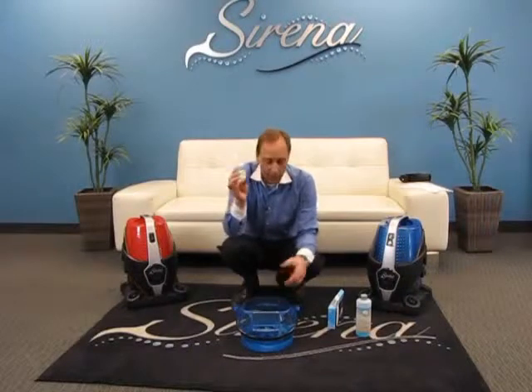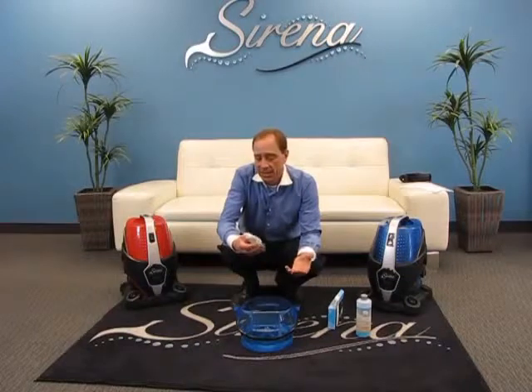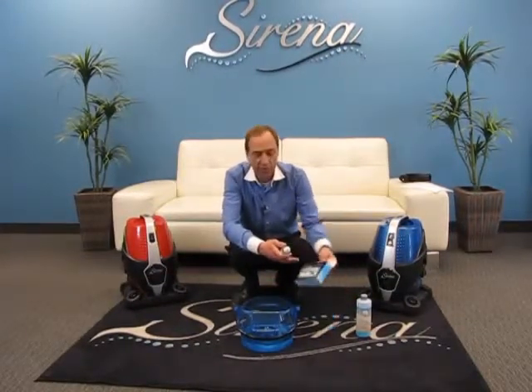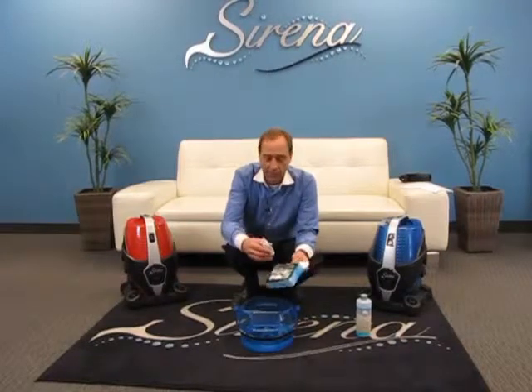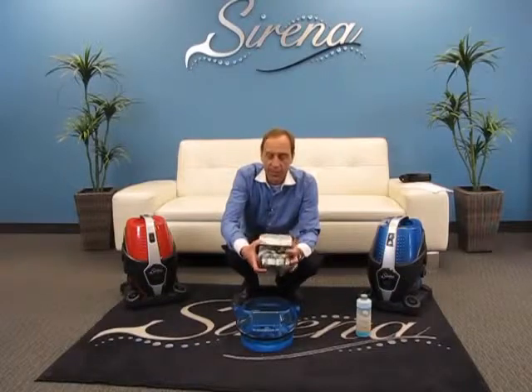Now instead of smelling like Ocean Breeze, you can have the smell of apple. You can use them in any combination you'd like, and the last smell in is the last smell out. So if you put in apple and make one room smell like apple, you could go to another room, put in eucalyptus, and make it smell like eucalyptus. It's really that simple, and these accessories are available through your local Serena retailer.